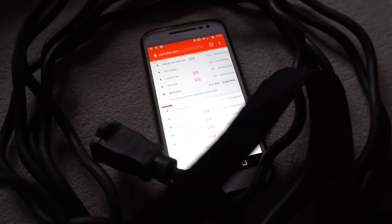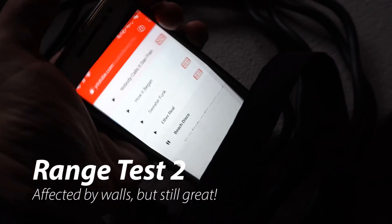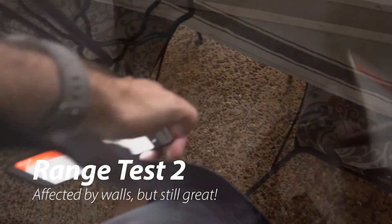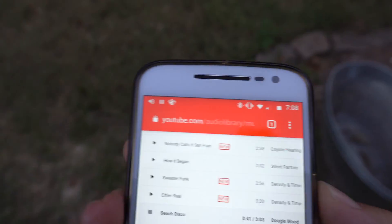If I covered up the phone with my hand it would sort of short out a little bit. As long as I kept the phone out in the open it worked, and I could even walk about 20 feet away from the porch and still receive a signal before it started to break up. So it was affected by those walls and things, but it did a pretty good job.